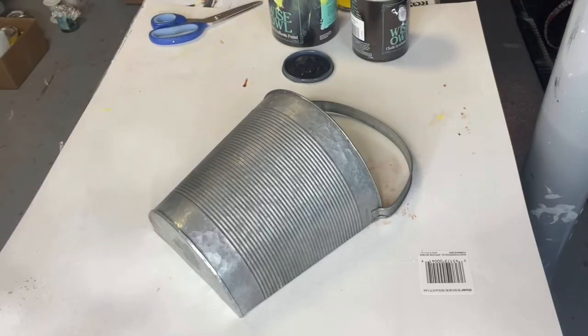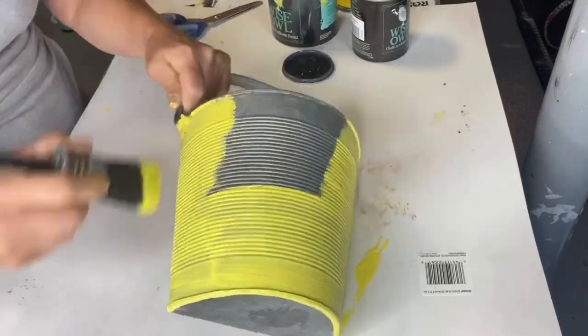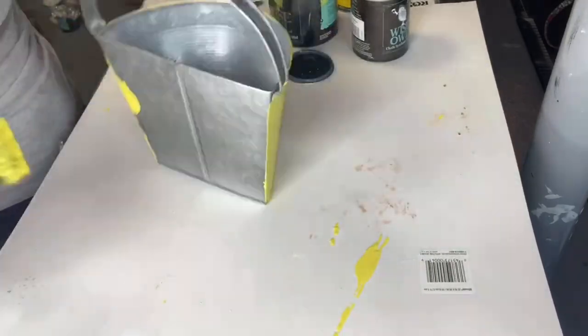I picked up this galvanized bucket from Michaels — they were having a 60% off sale. You can also get similar buckets at Hobby Lobby.